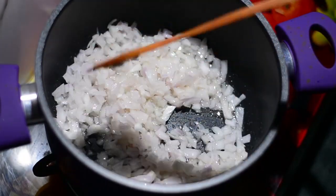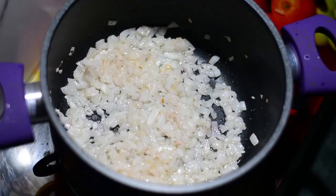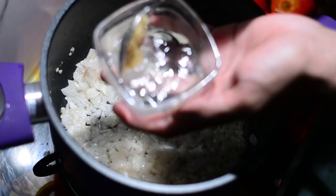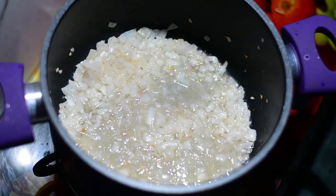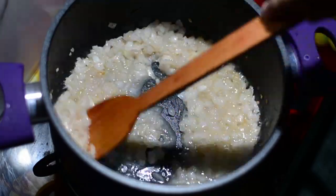Once your onions turn translucent, they would look something like this. Now it's time to add ginger garlic paste. I'm not adding it directly because it will burn, so I'm adding one tablespoon of ginger garlic paste to a little water and then putting it on top of the onions. Please make sure you don't add too much water, otherwise you'll be spoiling your whole recipe.